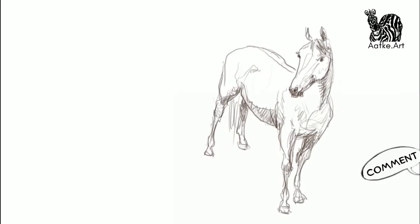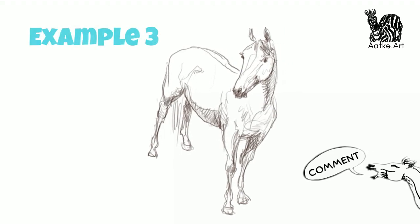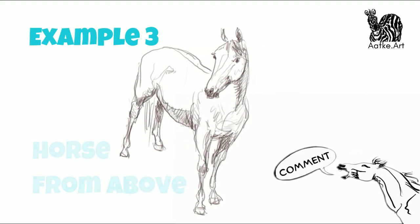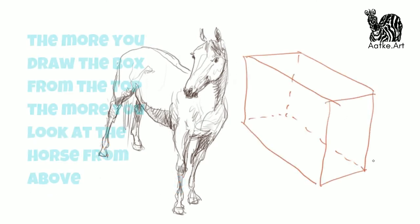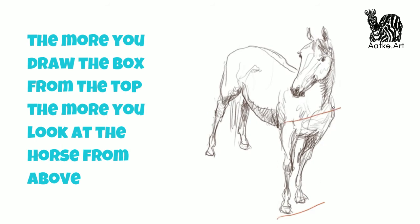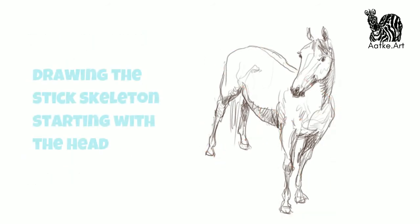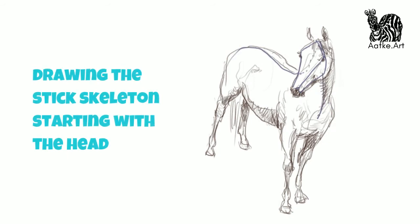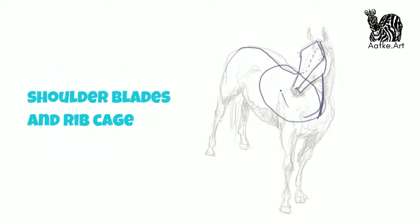For our last horse, we have a horse where we are on a very high vantage point and we're looking down a little bit on the horse. This is where the box is really, really handy. Because if we start with a box where we look on top of the box, we can fit the horse right in there as you can see here. So let's start with the head because the head is in front of the shoulders and the back — rib cage, shoulder blades, pelvis and the legs.